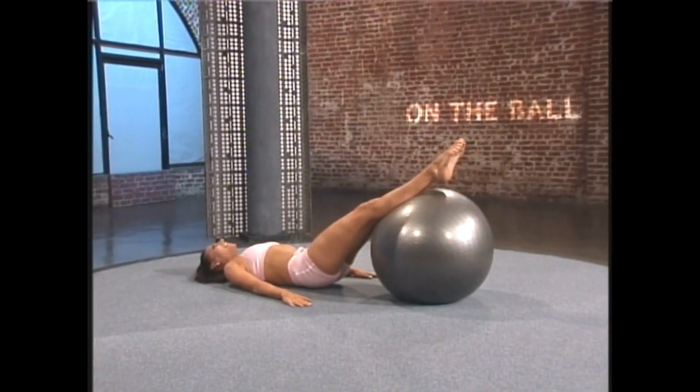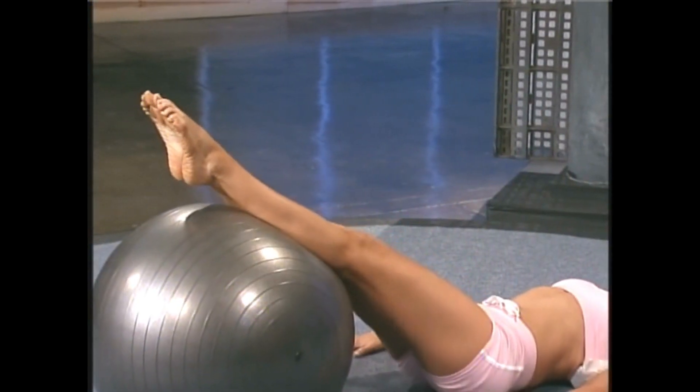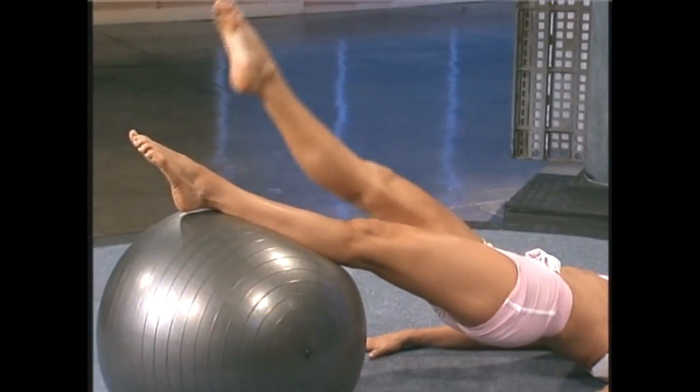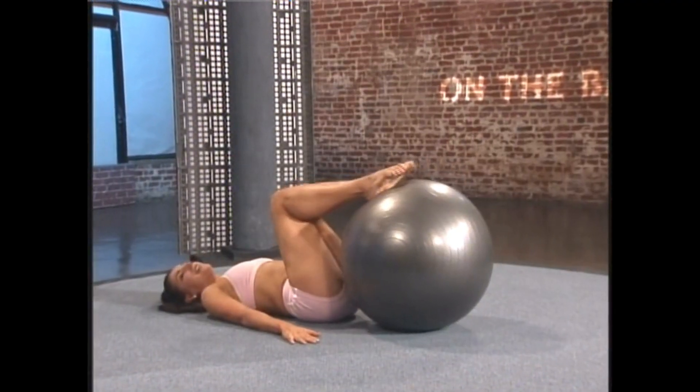Try the other side — inhale, exhale. Tight inner thighs, abdominal support in your back. Bend the knee, go to extension, lower your leg onto the ball and roll down. We're continuing to breathe through the movements.